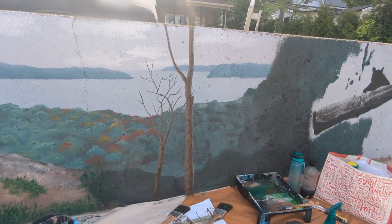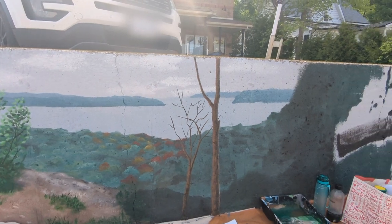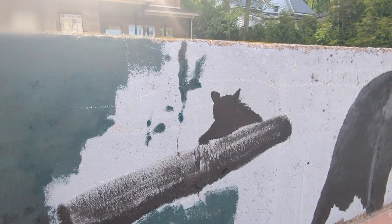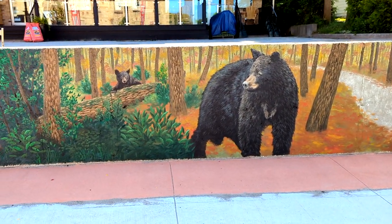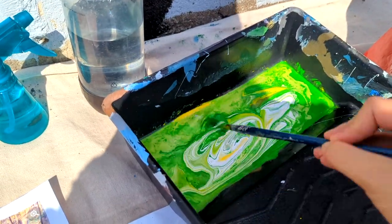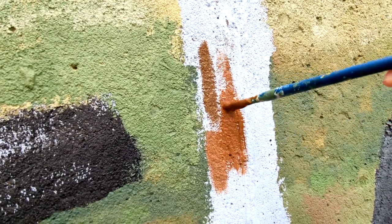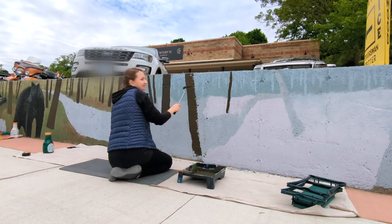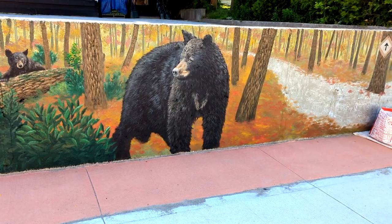We're struggling to get time-lapse footage now that we're using my phone instead of the broken camera. Basically we're going to put some trees and foliage in here, then we are moving on to where the bears are. That's going to conclude our video — thank you so much for watching. We'll end with some clips from next week's video where we continue painting the mural, so hit the subscribe button so you don't miss it.